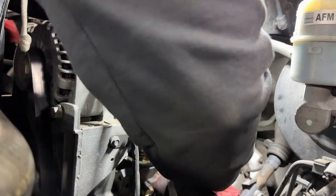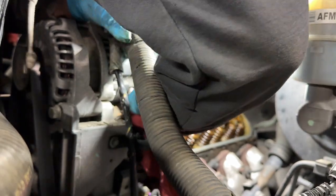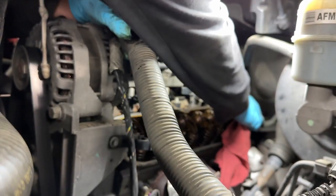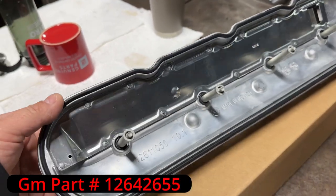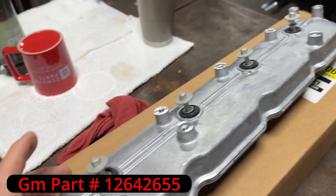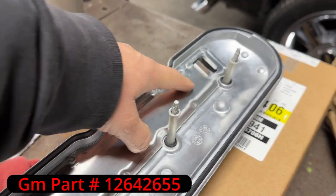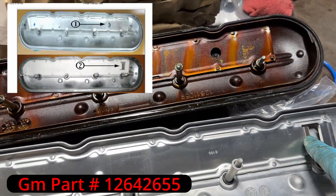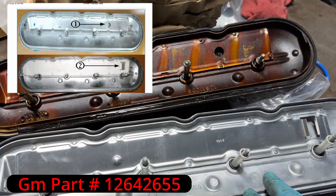With a rag or brake cleaner, we're going to clean the lip around the head so when we set the new valve cover it sits perfectly. The new valve cover from Chevy already comes with gaskets and bolts - you can see the part number on the bottom left. Here we can see a side-by-side of the new one compared to the old one, and the TSB showing you what changed.